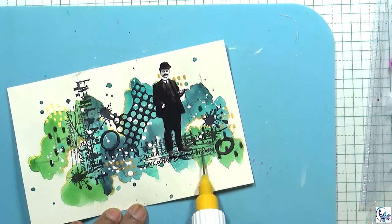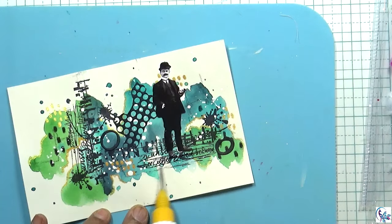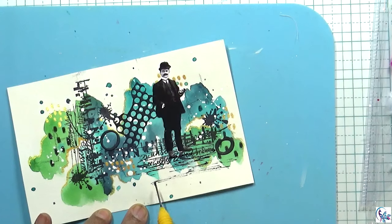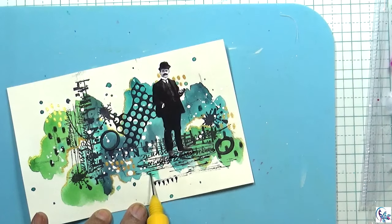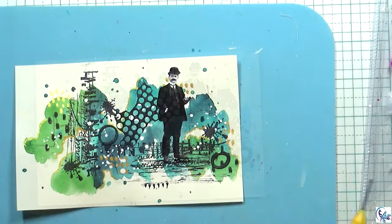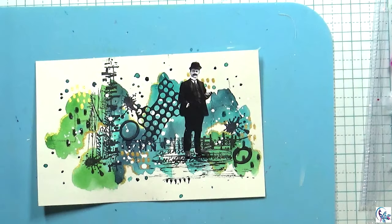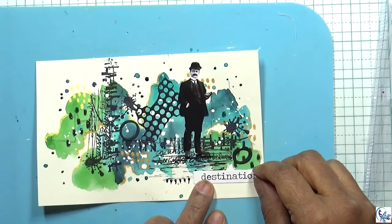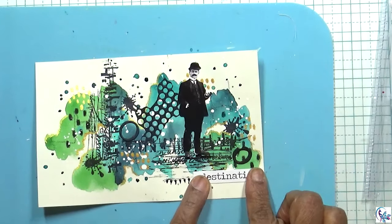I'm using this black paint to give some shade and markings. Then I'm going to put on a coat and finish the project.